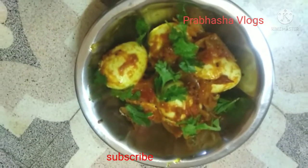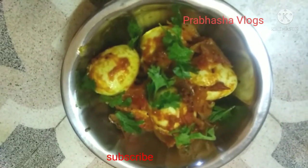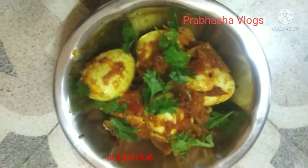Hi friends, welcome back to my channel on Pramashavlogs. Today we are going to make a spicy egg masala fry. This is a simple and tasty recipe.